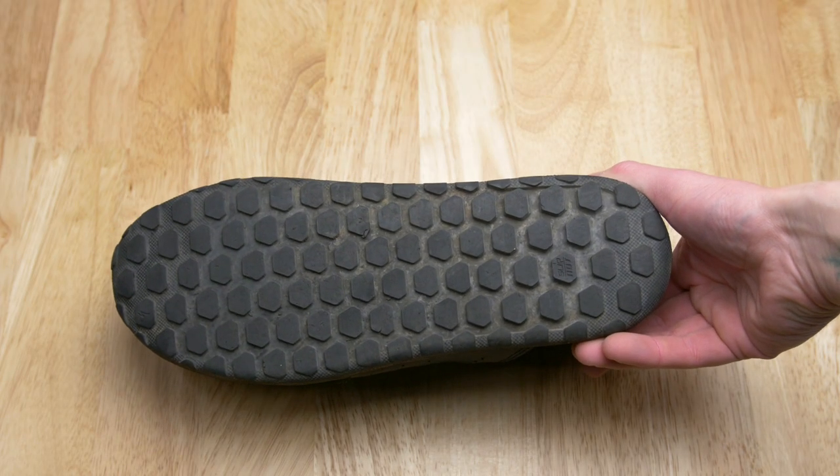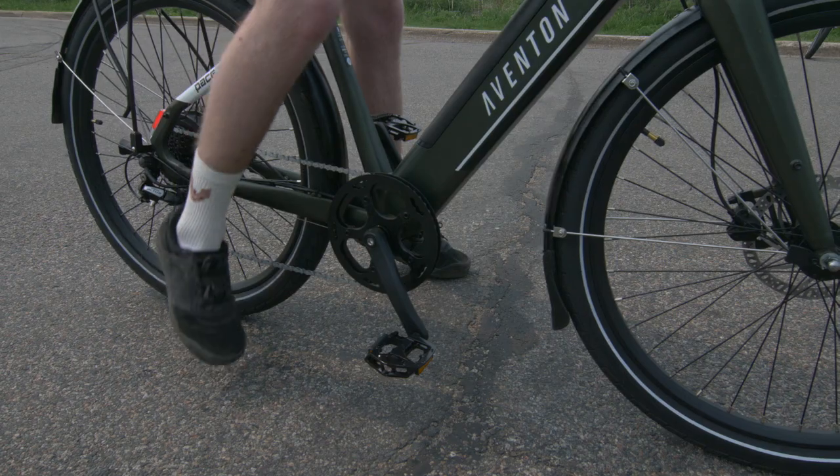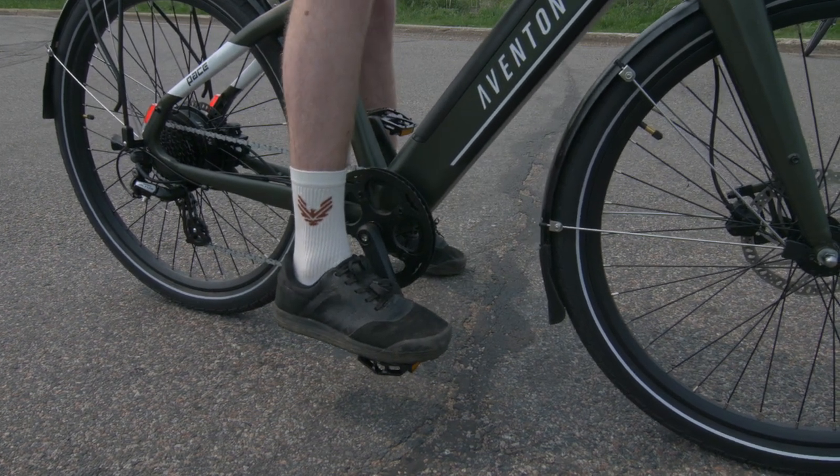The outsoles of flat shoes are made of really grippy rubber. This does a few things, but it mainly grips the pedals to keep your foot from slipping. This adds even more safety and traction to your feet, keeping them confidently planted on the pedals.